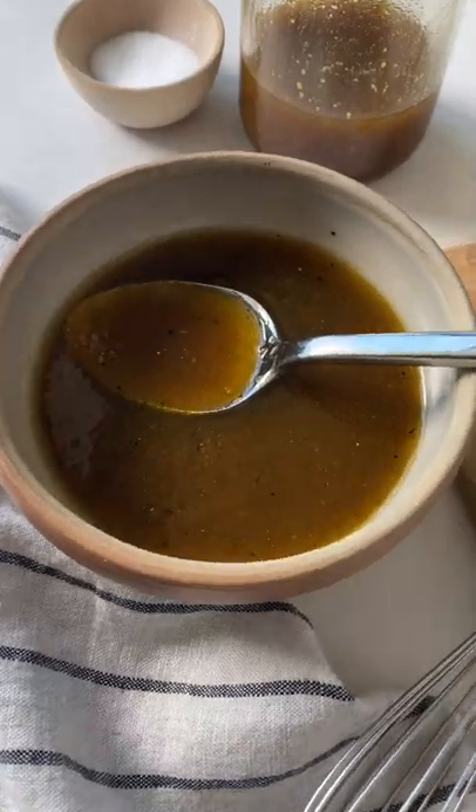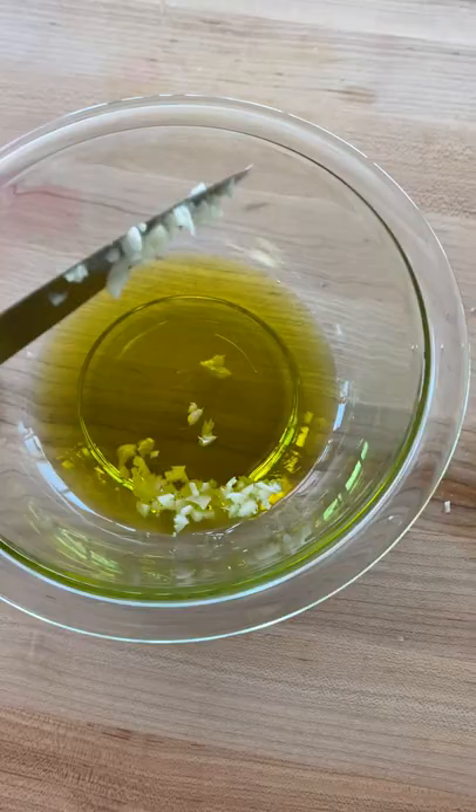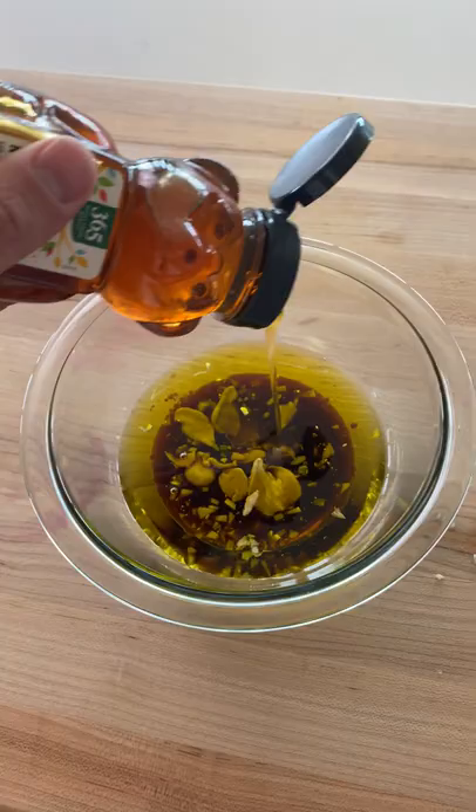There are so many things you can do with balsamic vinaigrette dressing, so you really need to know how to make it. Just add olive oil, balsamic vinegar, Dijon mustard, one clove of minced garlic, honey, and some salt and pepper to a bowl.